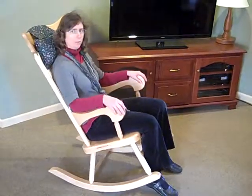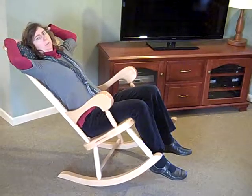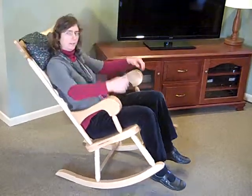To go back into the reclining position, you just shift your weight back by putting your arms above your head. To come forward, just shift your weight forward and it comes forward.